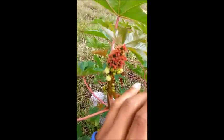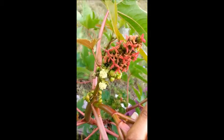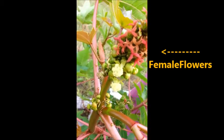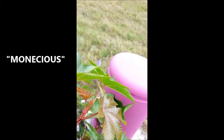Now over here are the flowers. The male and female flowers are separate but on the same plant. The female flowers are the red flowers on the top, and if you look right below you'll see the cream colored or beige colored balls or fluffy flowers — those are the male flowers. This is called monoecious.